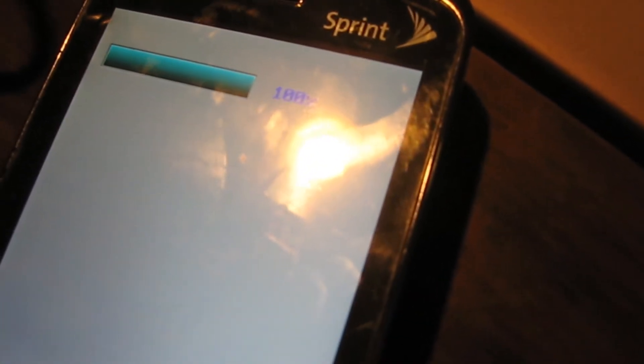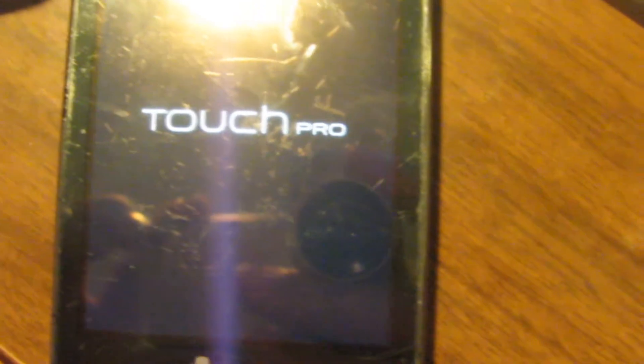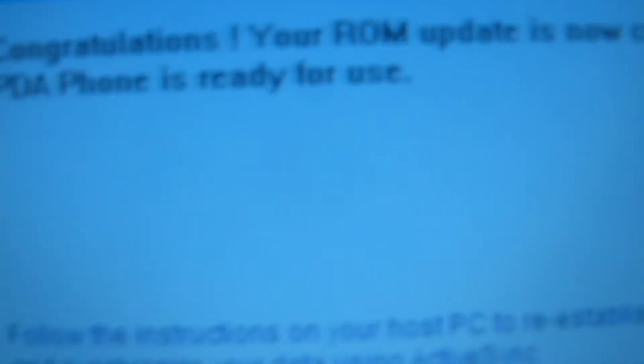Here we can see it is almost finished — it's at 99% and then 100%. It's also reached 100% here on the computer. The screen will go black and the phone will hard soft reset. It will take a while for this to come back up, so just leave it alone and wait. Eventually the flash is complete and you will just set up your phone as normal. Your ROM update is now complete, your PDA phone is ready to use. Click finish.